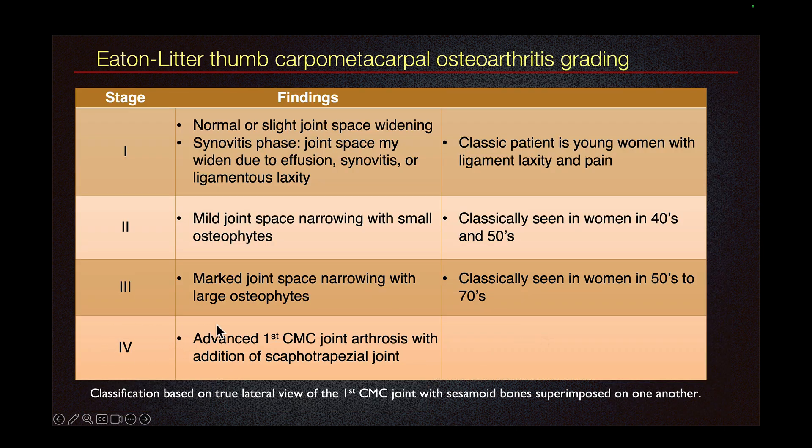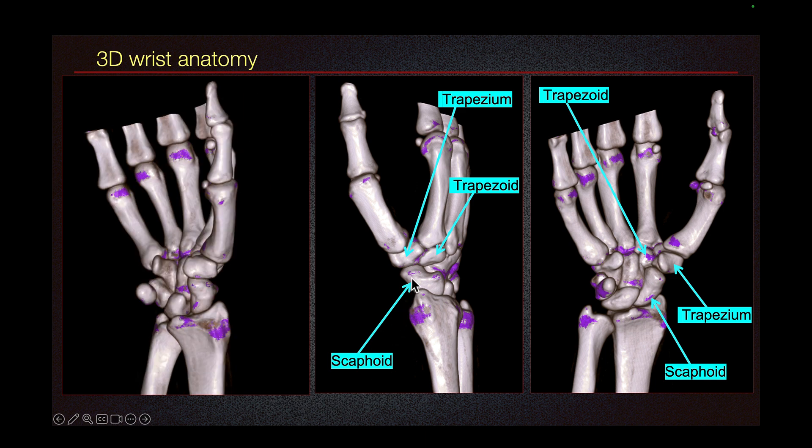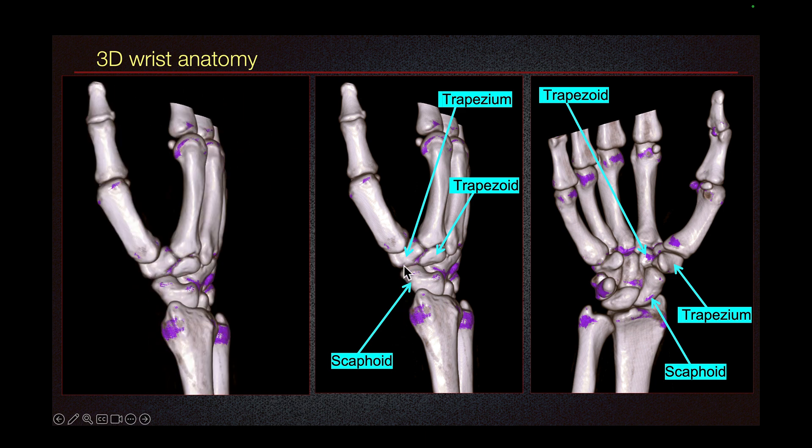In stage 4, in addition to the first carpometacarpal joint arthritis, there is also arthritis of the scaphotrapezial joint. And this is the scaphotrapezial joint one more time.